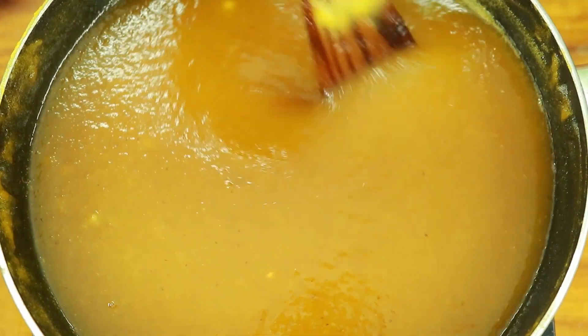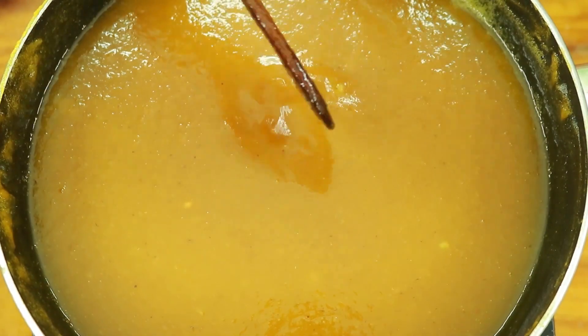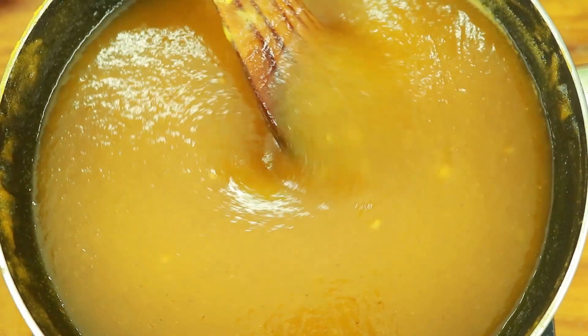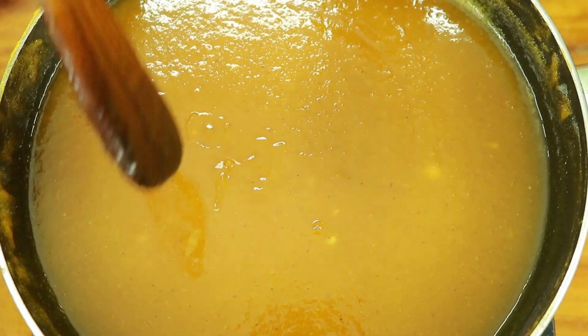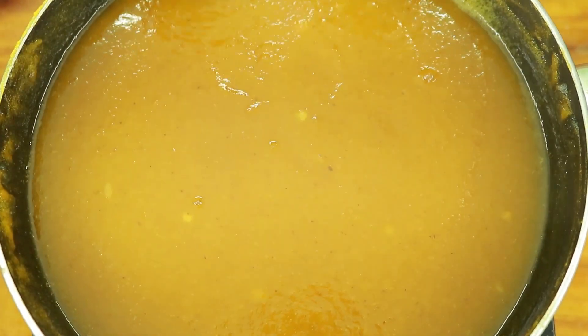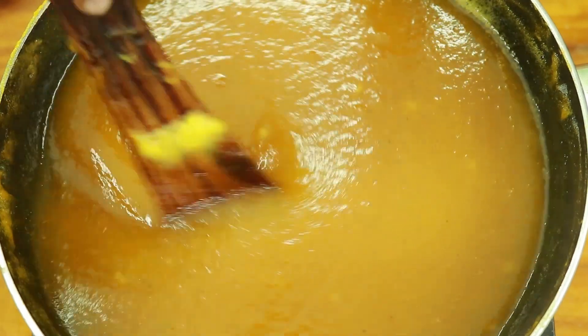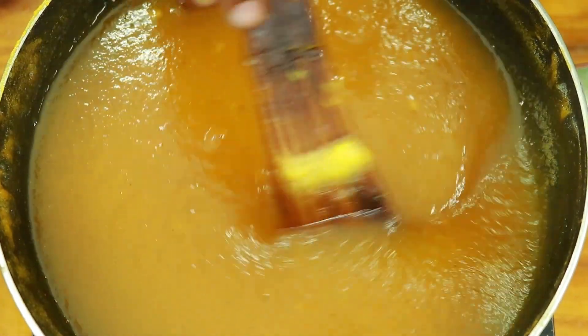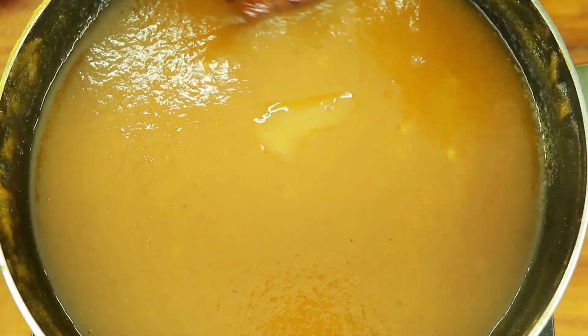The pineapple jam is ready for a while. Now we are going to add a little bit of pineapple jam.